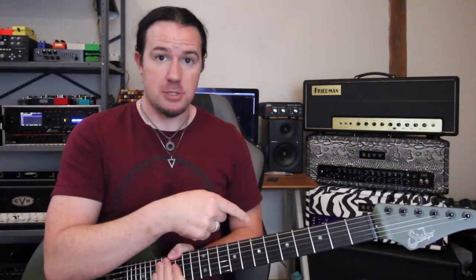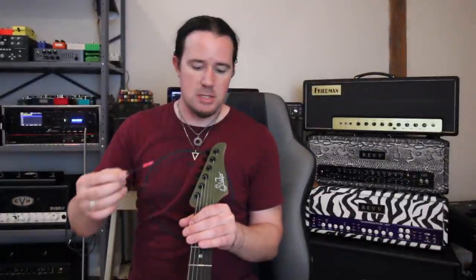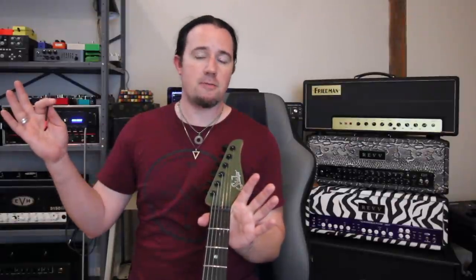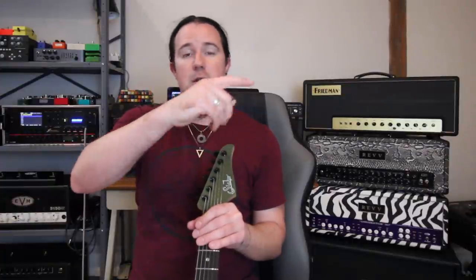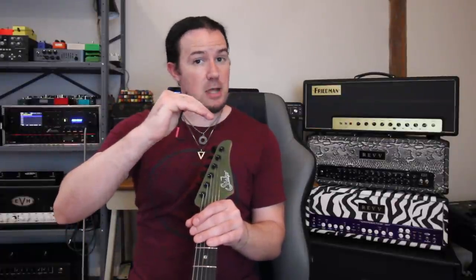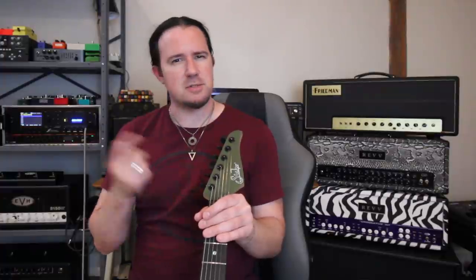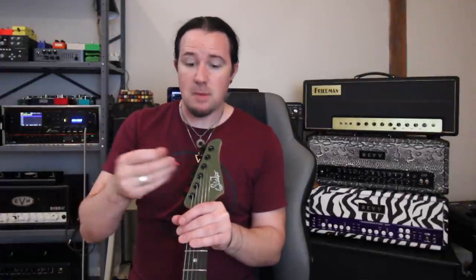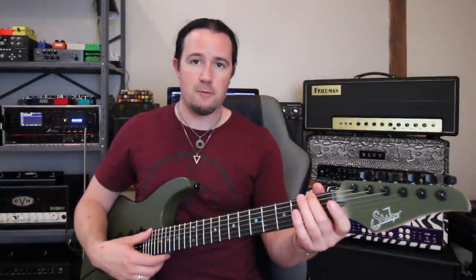I've got the correct Allen wrench to adjust the truss rod. You can follow the good old righty-tighty, lefty-loosey advice. Going to the left loosens the truss rod, which lets the neck back bow a little bit. Going to the right tightens it, which straightens the neck. The neck is already too straight, so I'm going to go to the left. It doesn't need much — just about an eighth of a turn. I just want a little tiny bit of relief so the string can vibrate freely and not create a ton of buzz.